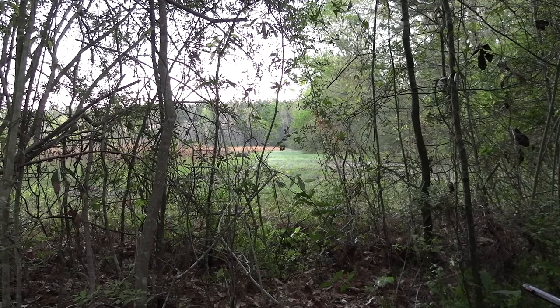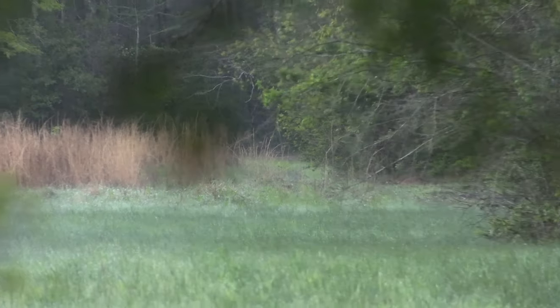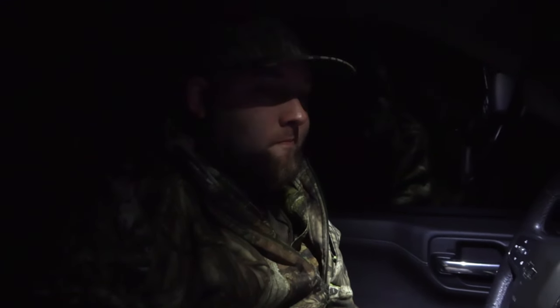All right, we set up on a turkey. He's a long way away but he's off property — I'm not going to give him a try anyway. He's the only game in town right now. He's way down at the end of this field in this hardwood bottom. They go out on the opening morning, hear a bird, and just couldn't get him to do anything. So the next morning they're headed back after him. We're back at it this second morning in Mississippi. We found a turkey late yesterday afternoon in a field with a hen. We don't know exactly where he flew up — we hope he flew up on us. Maybe we can get in and do something with him this morning.